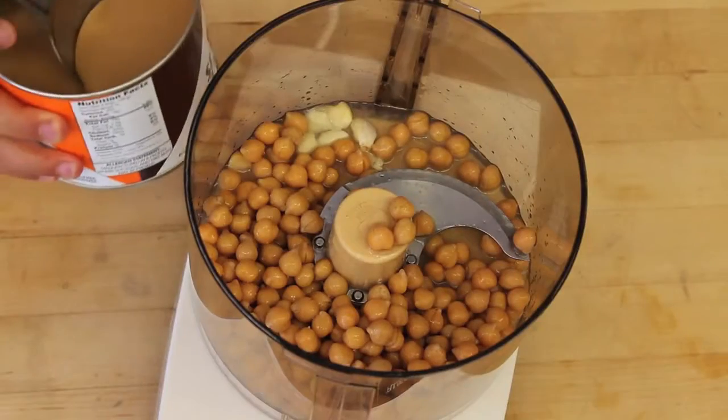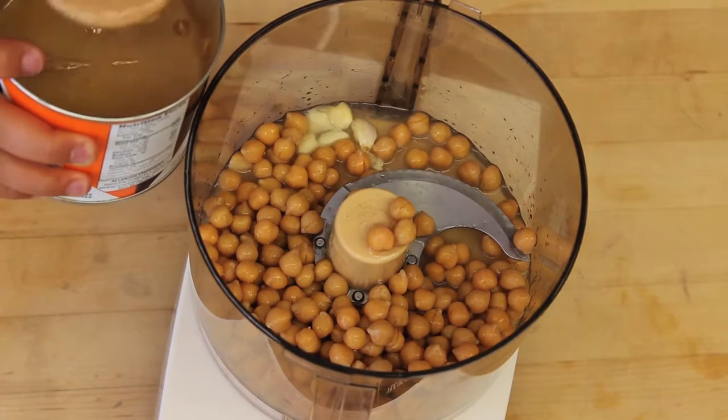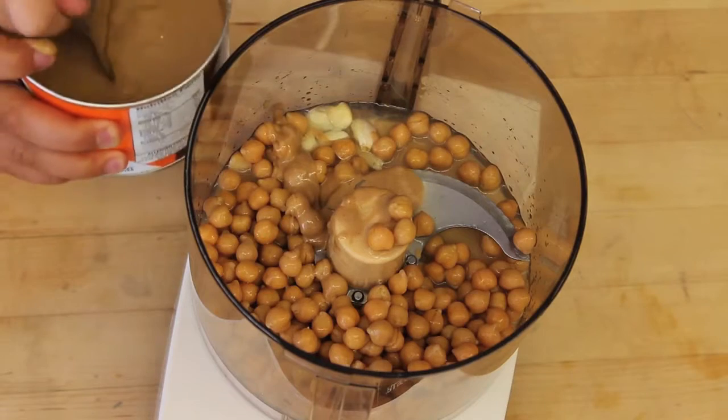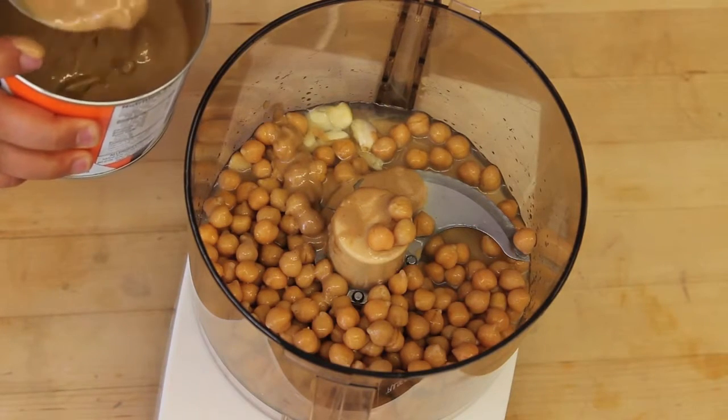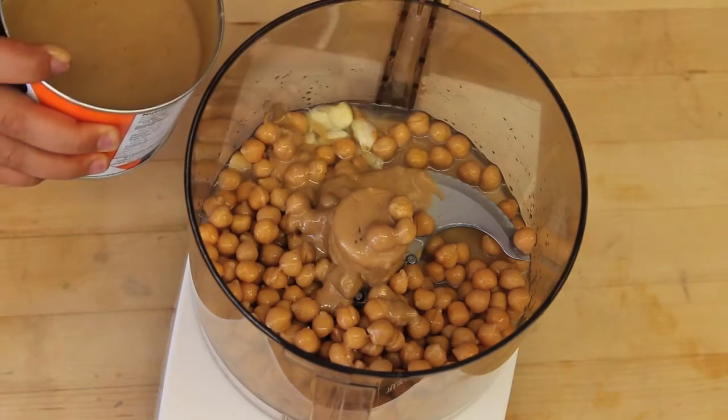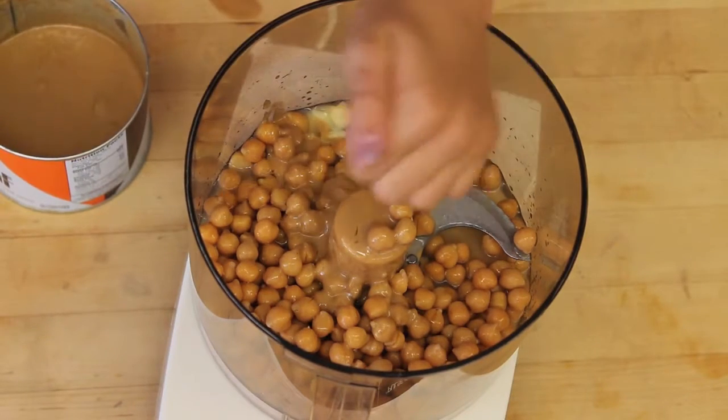Now we're going to add two tablespoons of tahini and a pinch of salt.